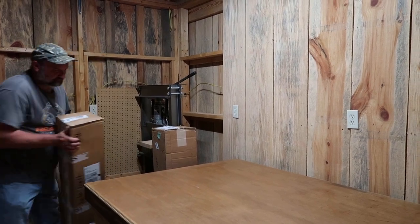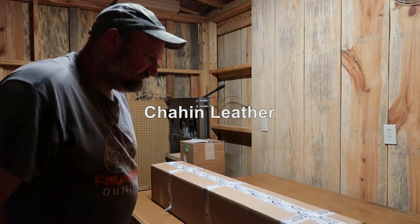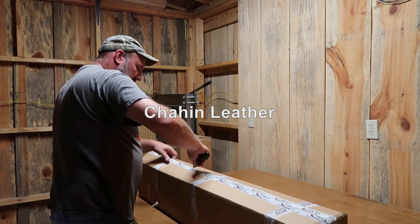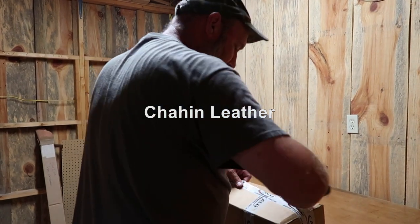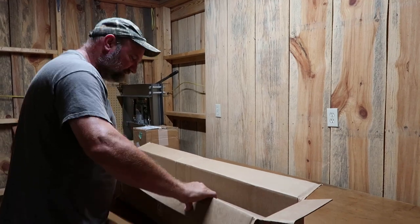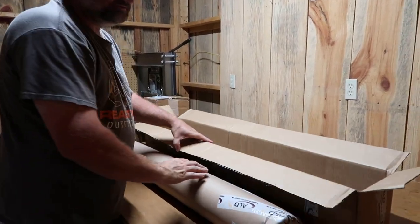This second box right here I'm gonna open up. This leather is coming from American Leather Direct — I've done some videos before on them and I've bought most of my leather from them. Let me show y'all how they package their stuff up — they do a really good job packaging their leather.